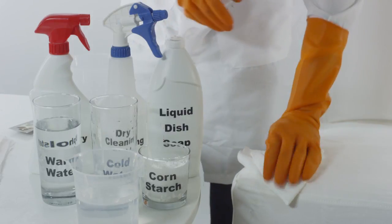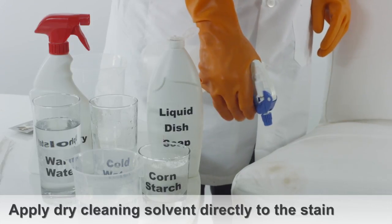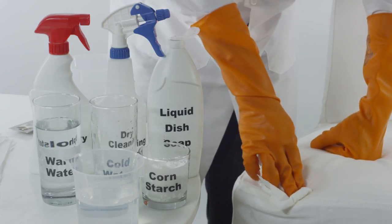Rinse the affected area by wiping with a clean damp cloth. Use dry cleaning solvent and apply two to three drops directly into the affected area. Blot the area using a towel until the chocolate stain has completely disappeared.